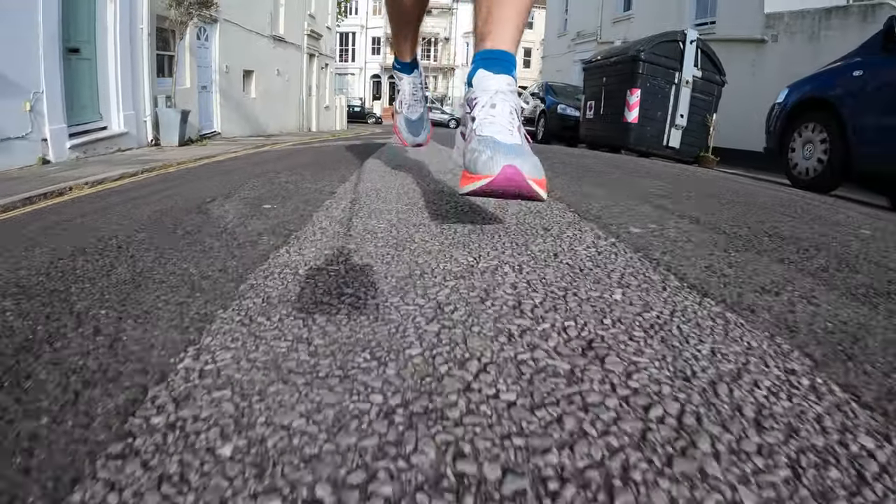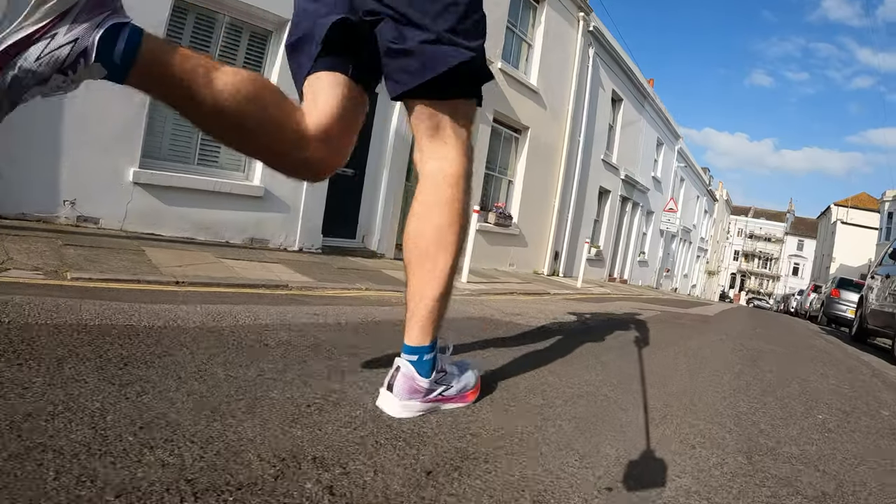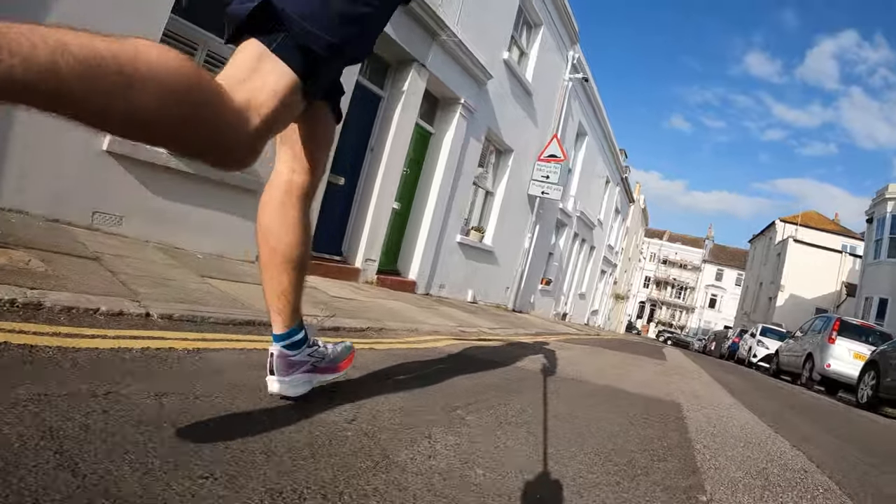I ran a half marathon in the Flame without ever having tried it before. I'd been injured much of the start of the year, so I took it at a more enjoyable pace — around 4:40/km. For that speed and distance it felt great. I really enjoyed it and didn't think about the shoe while running. It didn't feel like it was propelling me forward dramatically, but it felt really efficient and comfortable — that fluid motion from the midsole design and carbon plate felt great, with a lovely turnover.